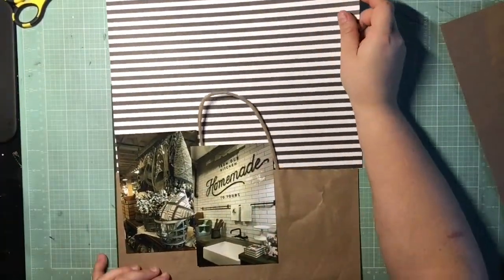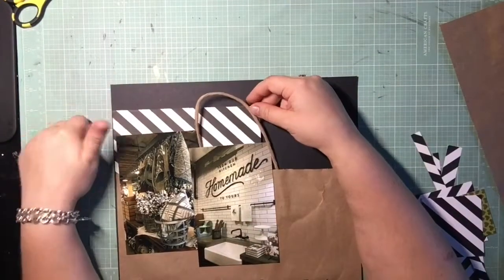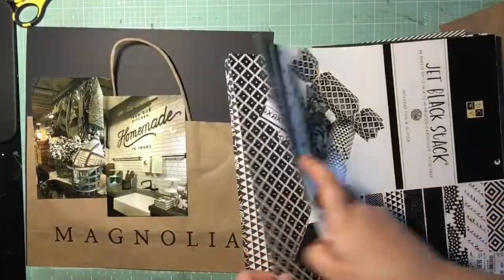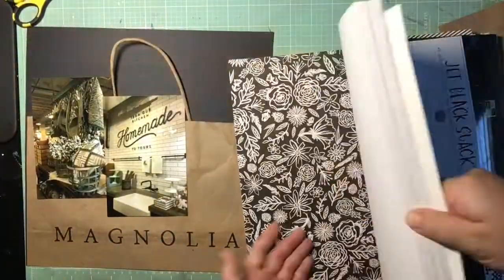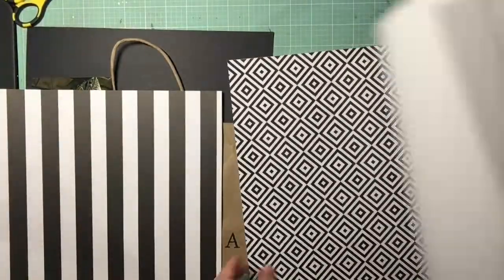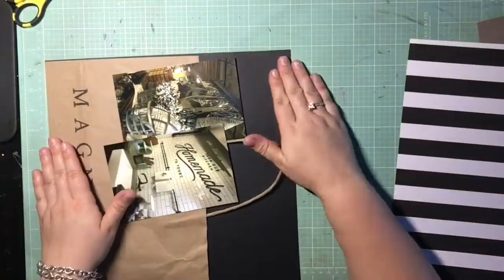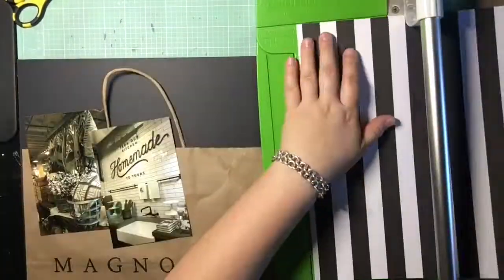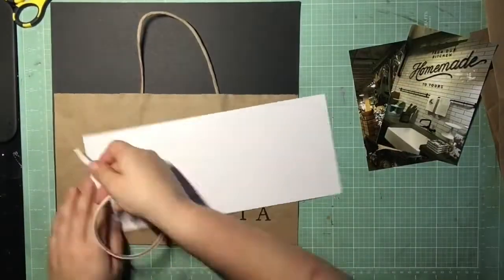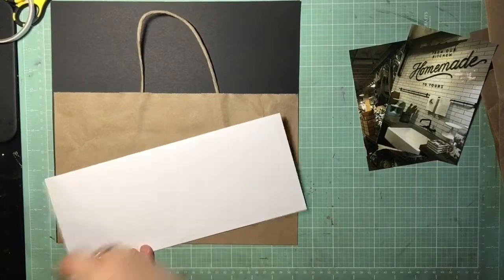I'm really struggling with where to place these photos because I don't want to cut them down — I really want to see everything in those photos — but they're very large for what I'm trying to show off with this bag. I end up finding a happy balance, but that skinny horizontal stripe was just the wrong proportion; it looked too busy. So I got this wide stripe out from the die cuts of the Vogue Jet Black stack and I like how that looks.